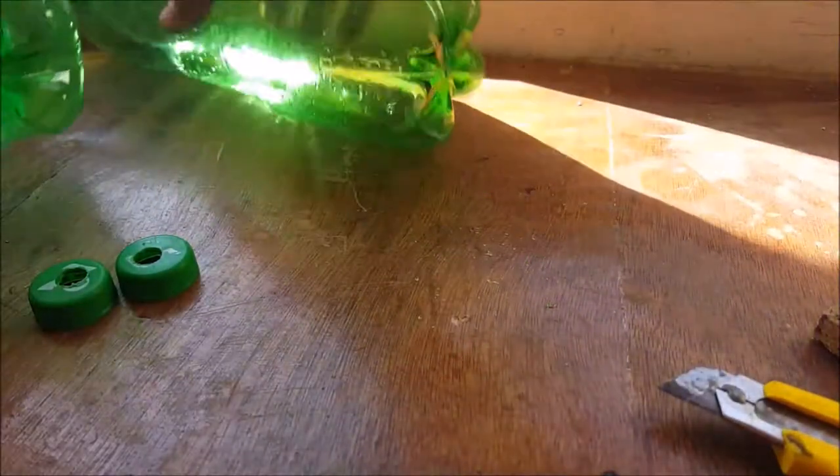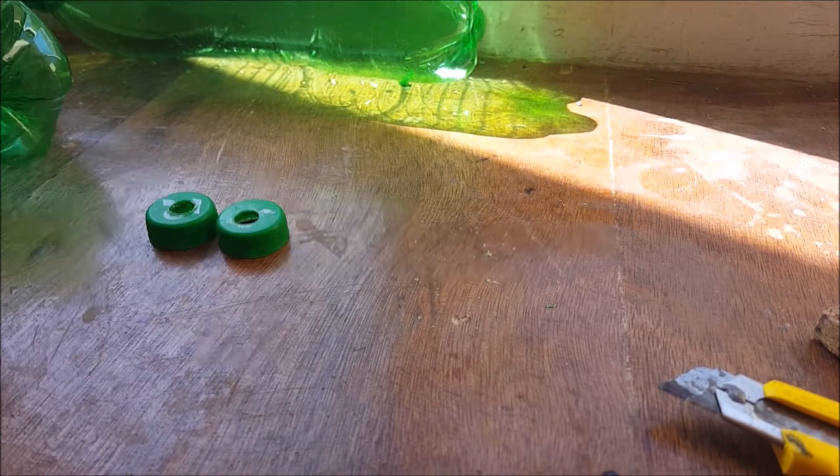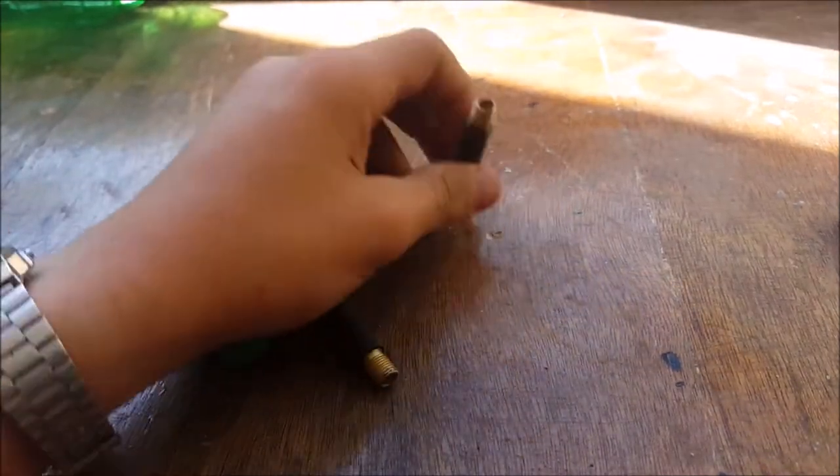After drilling the holes, make sure to remove any plastic pieces remaining on the edge of the holes — otherwise you won't get a proper seal and you will have an air leak.